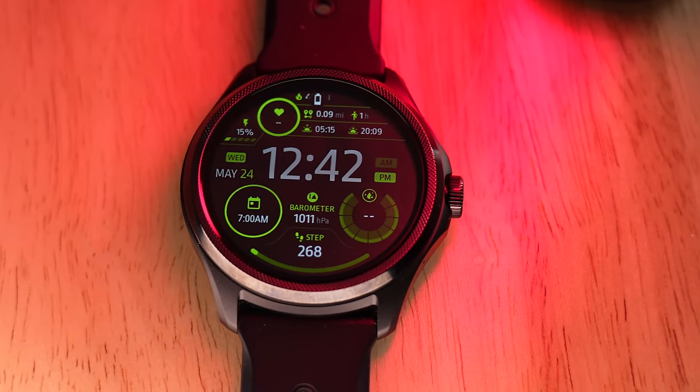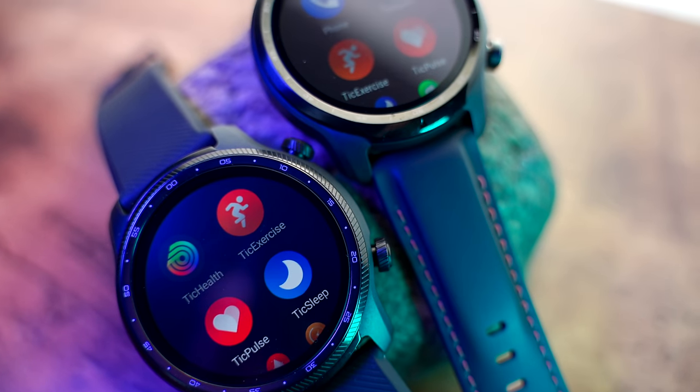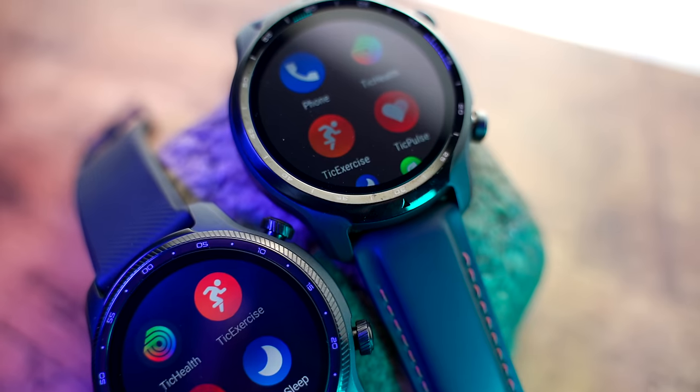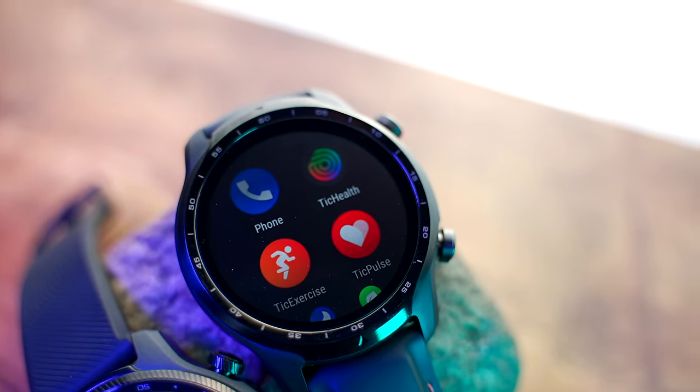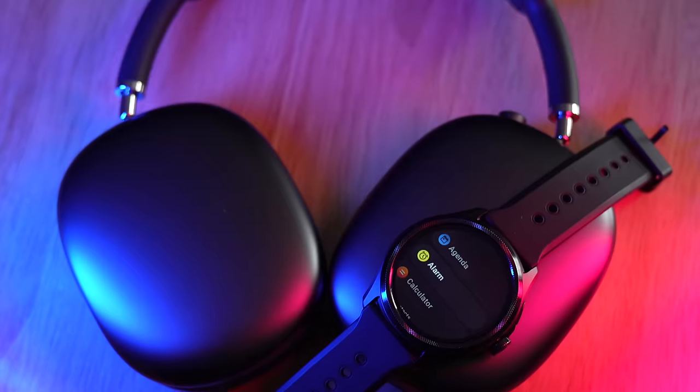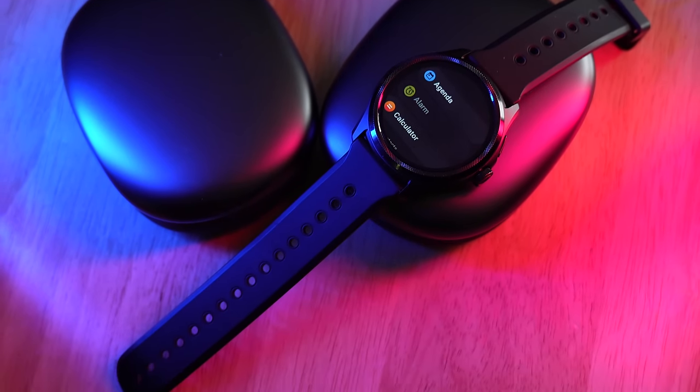Welcome back to the channel. I'm Dave from Chase The Summit and this is the brand new TicWatch Pro 5. If you've never heard of the brand TicWatch before, they've been around for a while and they've had a bunch of watches that I've actually reviewed on this channel, like the original TicWatch, the TicWatch 3, the TicWatch E3, and the Ultra. They've all been pretty cool, with a lot of unique features. On the TicWatch Pro 5, they've also upgraded things like GPS performance, chipset, the internal guts, and the operating system.